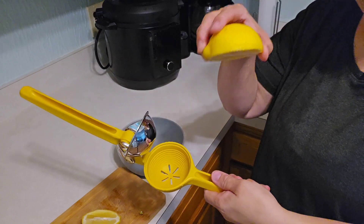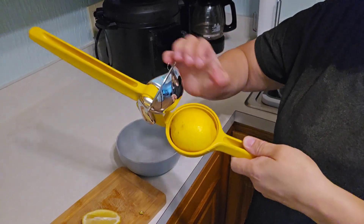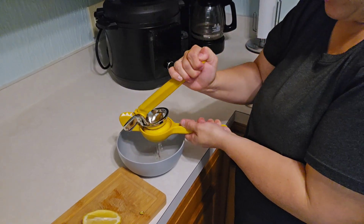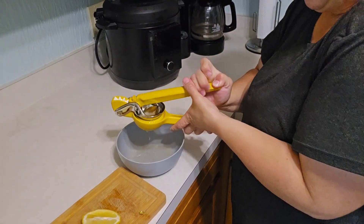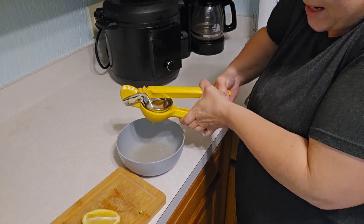So you want to go ahead and slice your citrus. I'm going to have it face down with the peel up, and then all I do is just press it and I can just keep juicing out all of the juice that I need.